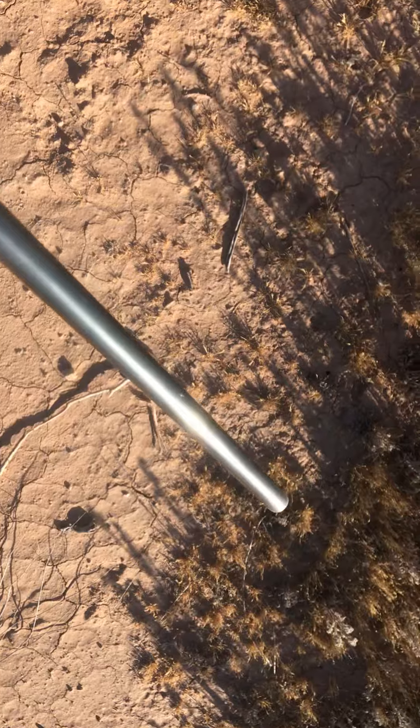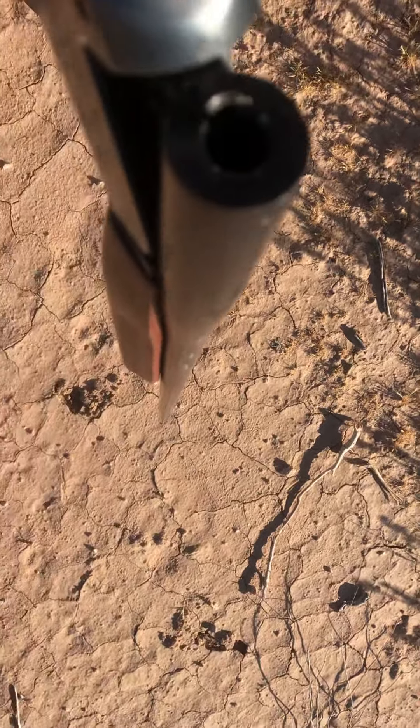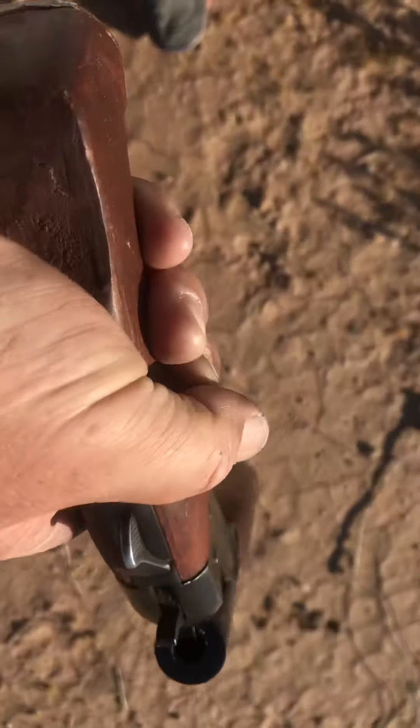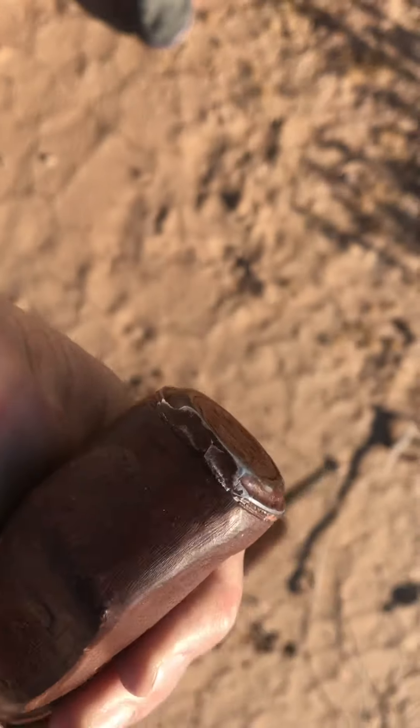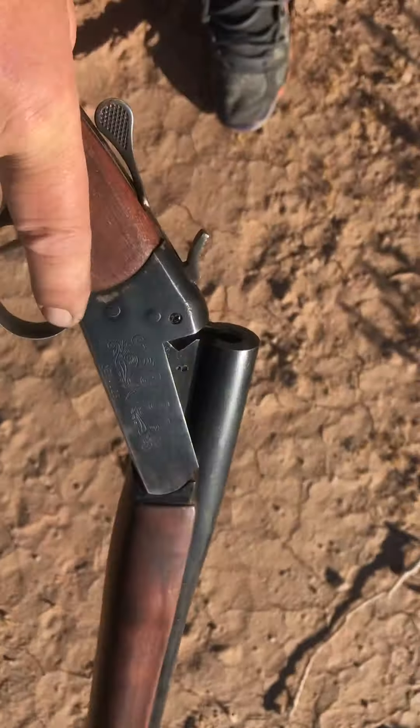Nice little deals there. Single shot, modified barrel, no ball sight. Modified handle. Single shot.